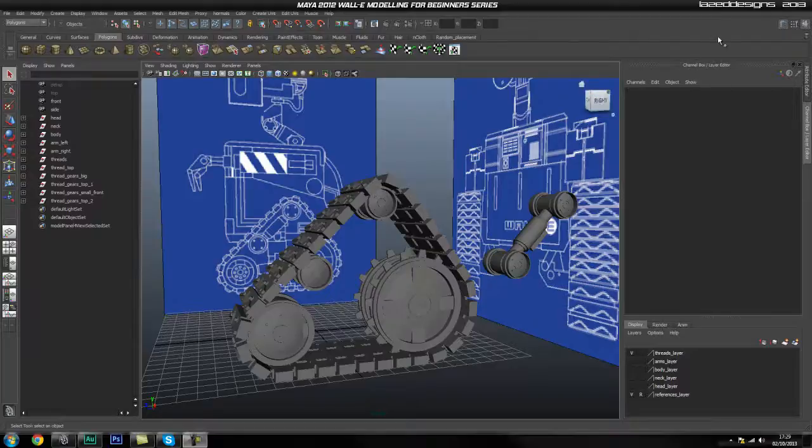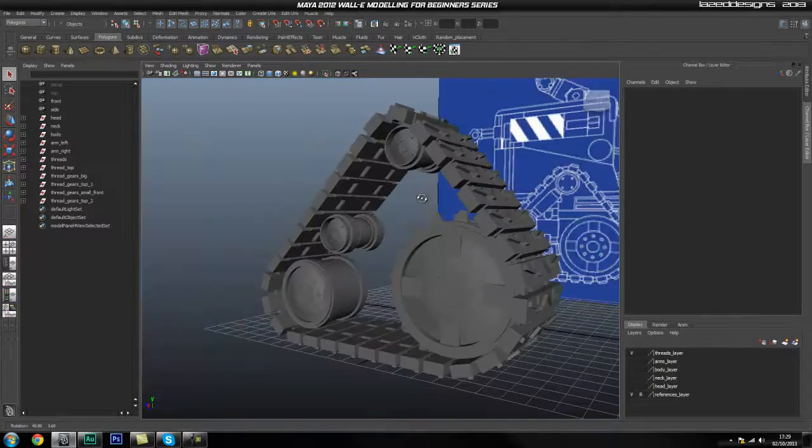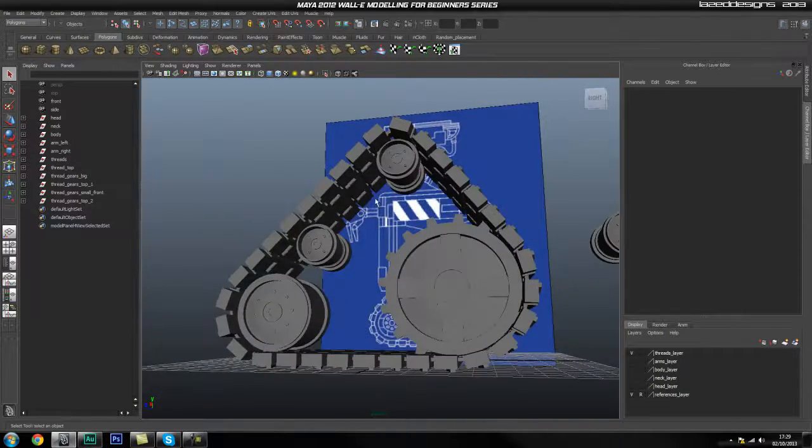Hey guys, welcome back. Lars here again for Tuts Plus, and in the next couple of parts we're going to go ahead and start finishing off these inner pieces of the threads.